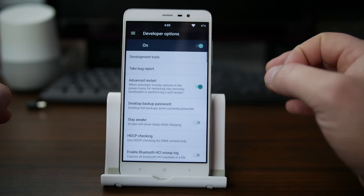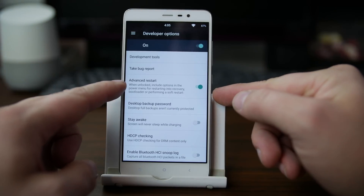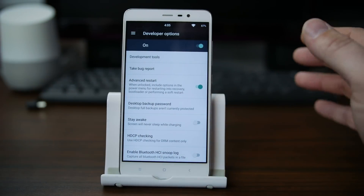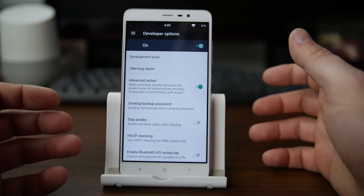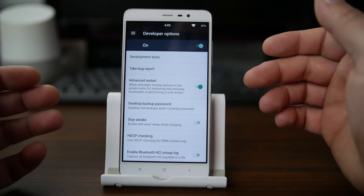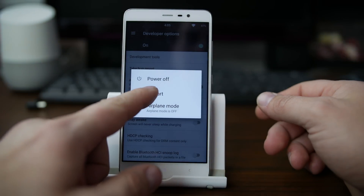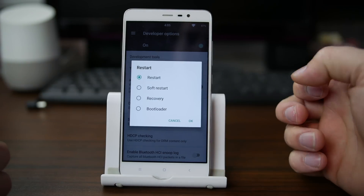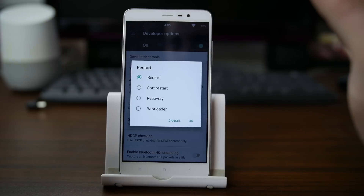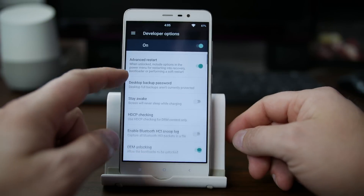We're going to go into developer options. One of the things I really like is this option right here: advanced restart mode. Any custom ROM should have this. If you have a custom ROM, you have a custom recovery pretty much all the time. So holding down your power button, going into restart, and then having options like soft restart, restart to recovery, and restart to bootloader — that is amazing. That's another thing you want to turn on in developer options.